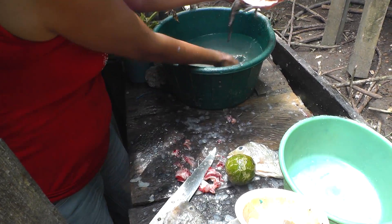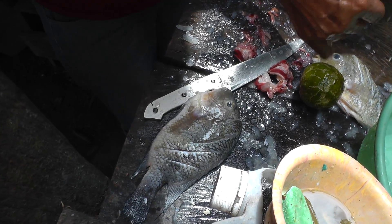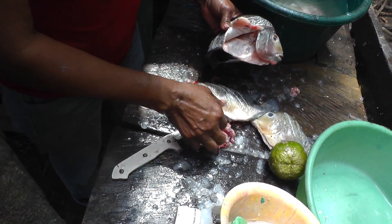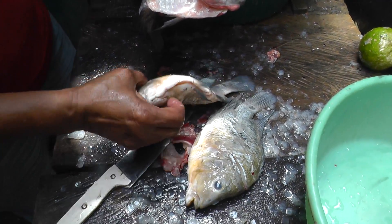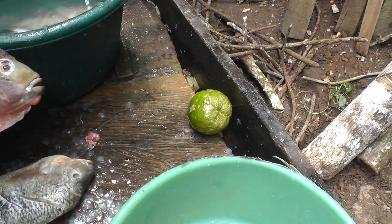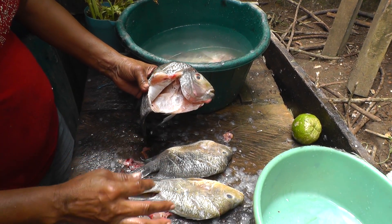We're cleaning the mojarra — that's a mojarra fish — and we're going to eat it with vinegar, sour orange, garlic, and salt. We're going to fry it.